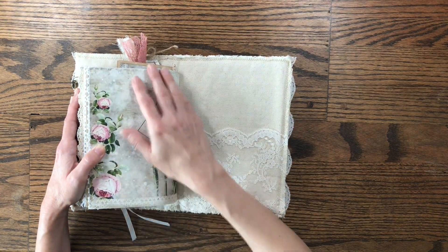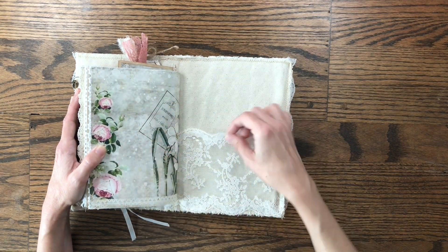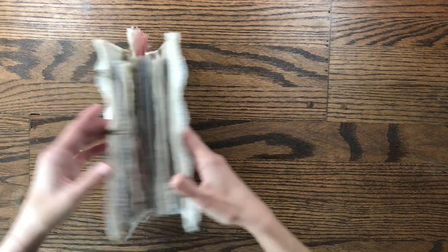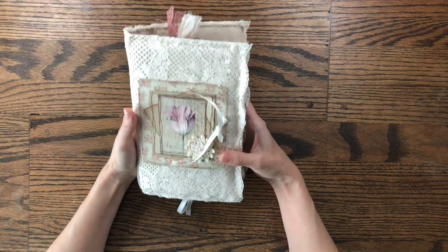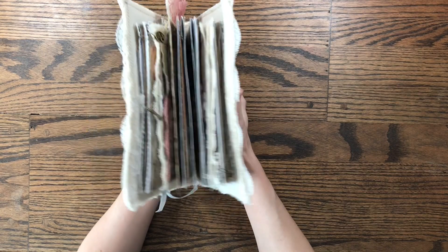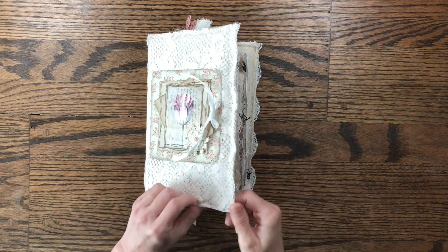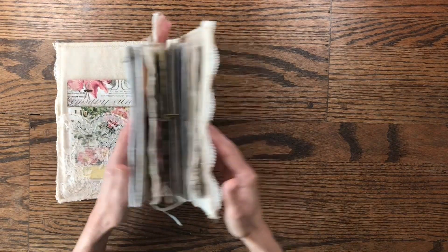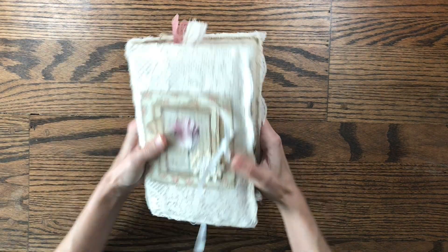The last page is cardstock and I've left the pocket empty so you can add whatever you want to it. That is the journal and I really love how it turned out — it is very chunky. I know this was a long flip-through but that's because the journal is so full. The more I added to it, the chunkier it got, and when I started I didn't know it was going to be this chunky, but I really love how it turned out.